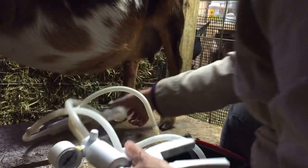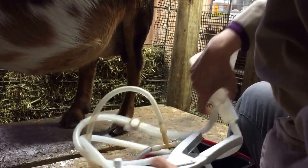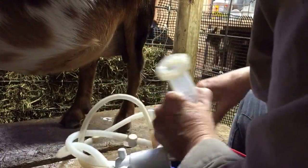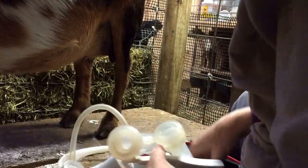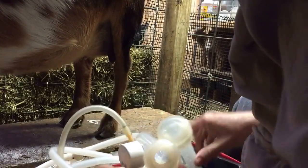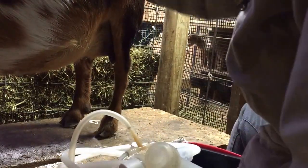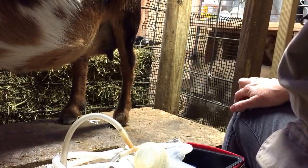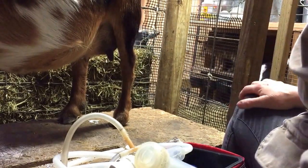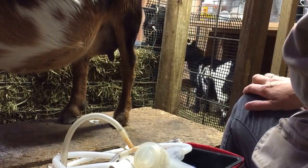I push the button to release the pressure and then I gently pull them off. This is what I got for this morning — a nice haul. Thank you, Lila! Then I go to the next doe and milk her; I usually have enough room in these jars for two does' milk. I don't milk out the rest because I leave a little bit for her kids who are waiting. This girl takes a long time to eat her grain, so I let her finish eating because she needs the grain to make lots of milk.